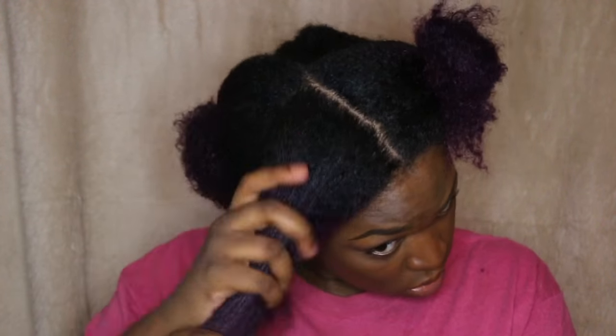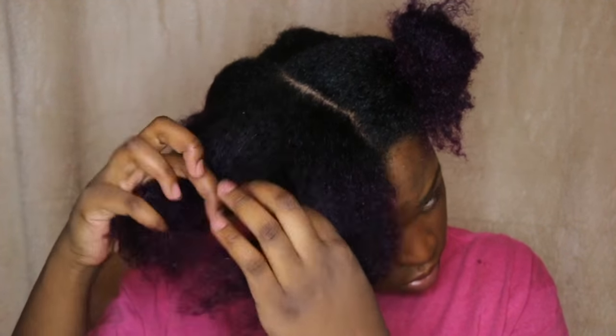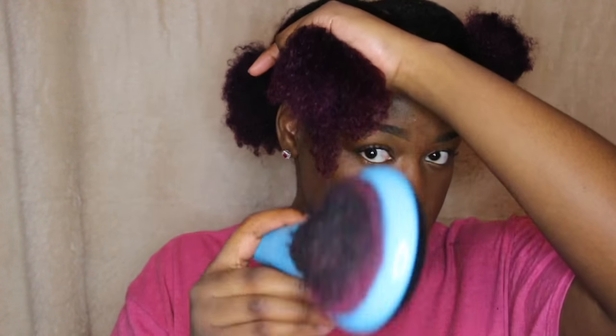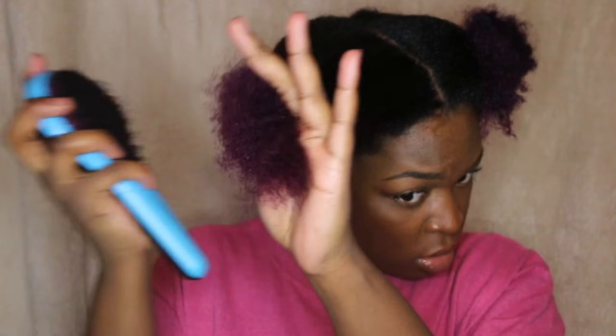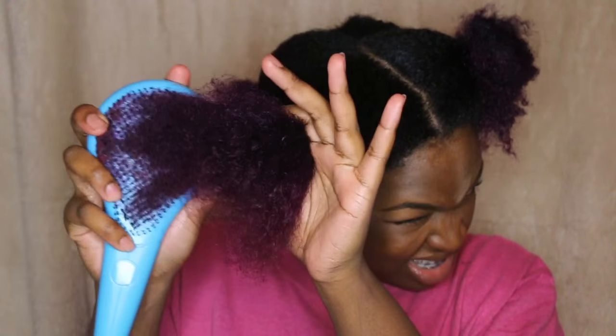Since I attended Aveda school, I know everything about every product there — it's really good. Next, you're going to apply the Redken Anti-Snap, which is basically more protein that I put in my hair, just because we're putting heat. When you put heat in your hair, you're basically eating away at the protein. So I'm just going to detangle that and then we're going to get to blow drying.